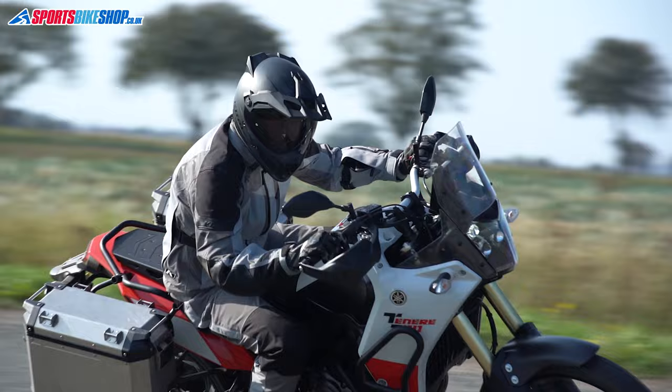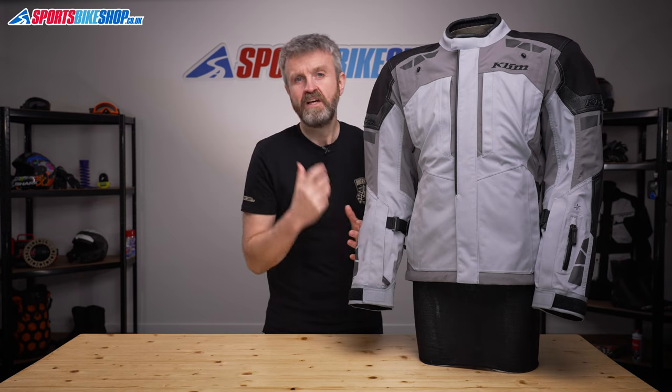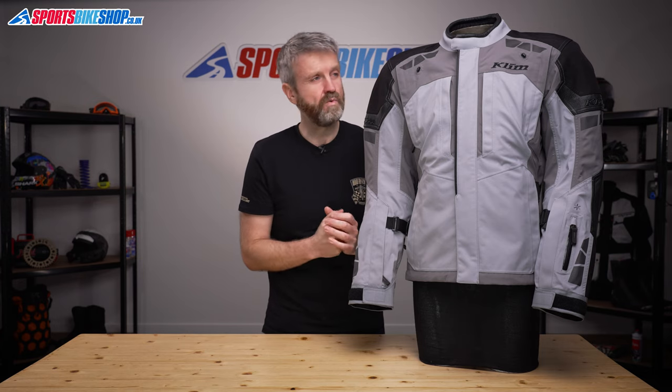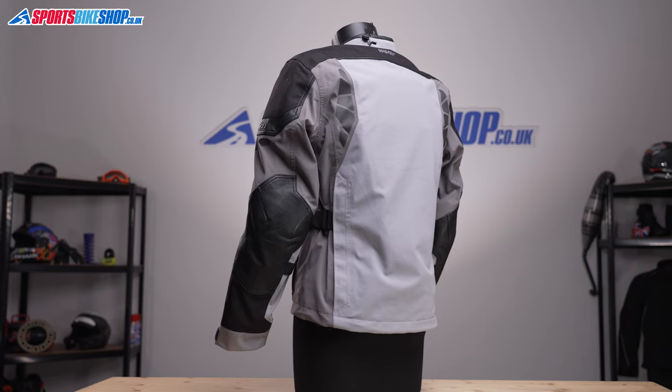For most of us, that makes this suit an investment rather than a casual purchase. It is expensive, but it has a laminated Gore-Tex membrane and it's been given plenty of serious thought at the development stage. For people who spend their lives in the saddle, this is one of the most effective and impressive jackets around.